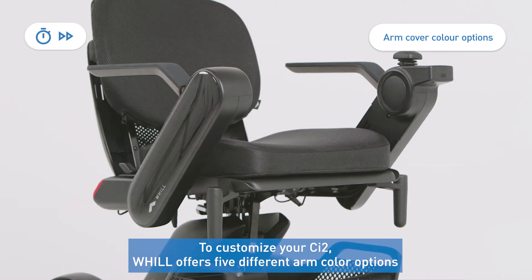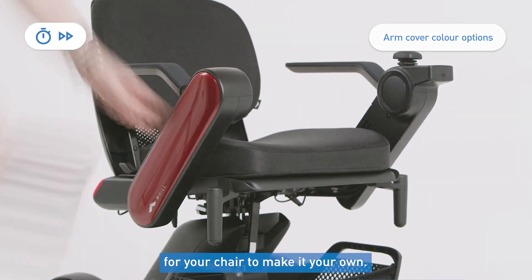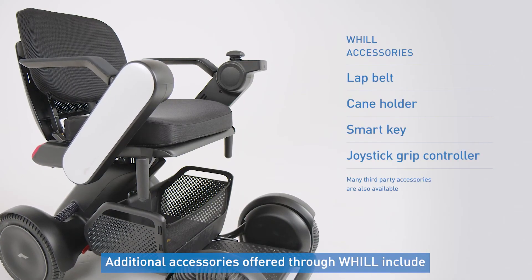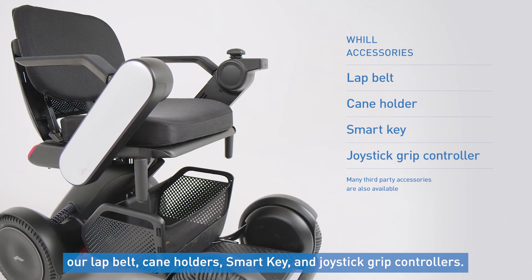To customize your CI2, Will offers five different arm color options for your chair to make it your own. You can also use the two accessory posts on the front of your chair to place cup holders, lights, and other accessories. Some additional accessories offered through Will for the chair include our lap belt, cane holders, smart key, and joystick grip controllers.